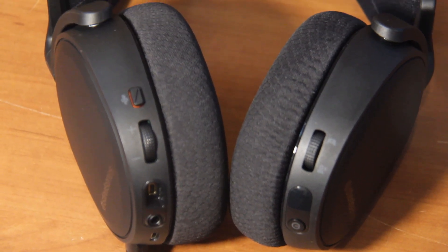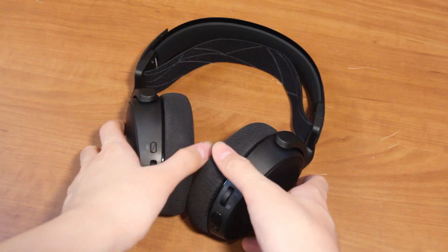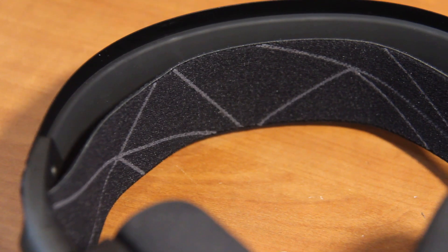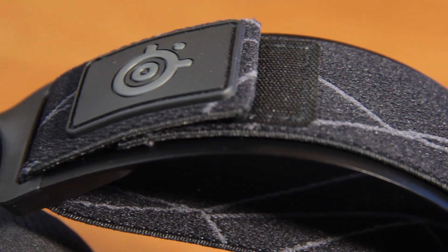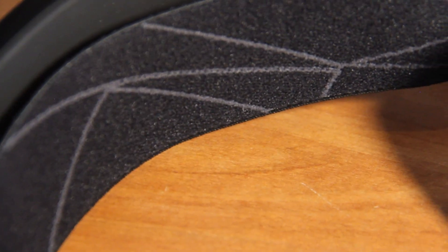Starting off with the design, the SteelSeries Arctis 7 has a primarily plastic construction, though a stainless steel headband is present. It has 90-degree rotating ear cups, a retractable and bendable mic, and a ski-goggle suspension headband that you can adjust the tension of via these velcro straps on the top of the steel frame. On the top and underside of the headband, there's a prism cutout design in a grayish color, which looks pretty stylish. Right above where the headband meets the steel frame, there's a thin layer of rubber padding, but it isn't very comfortable if your head touches it.